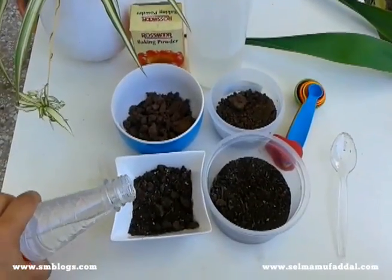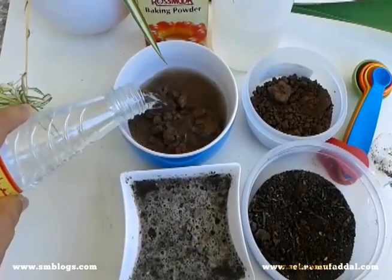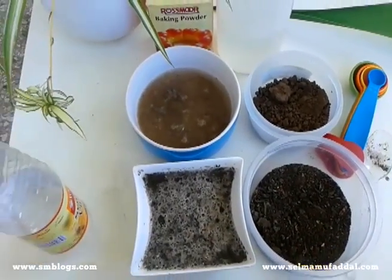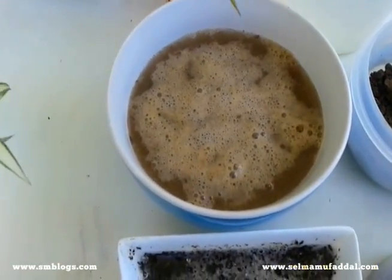In soil 1a, pour half a cup of vinegar and keep it aside. In soil 2a, pour the remaining half of the vinegar. The fizz is quite noticeable.